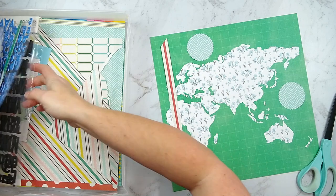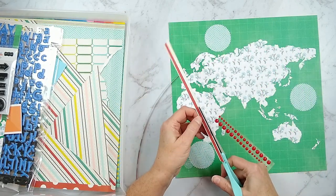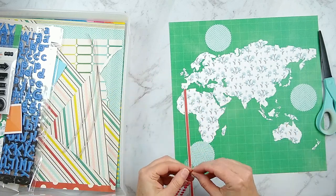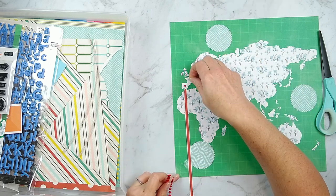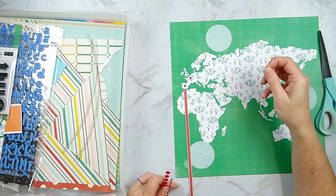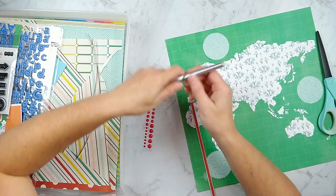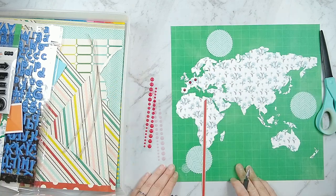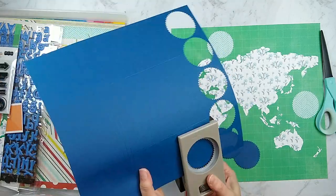I wanted to create these spots that will hold the words in each of the languages, and I'm going to create these little pieces that go from the enamel dot on the map down to the spot. Those red pieces are going to lead the eye up to the various bits. Because the enamel dots were blending in a little bit, I just outlined them with a journal pen, and that is enough to give them more texture.